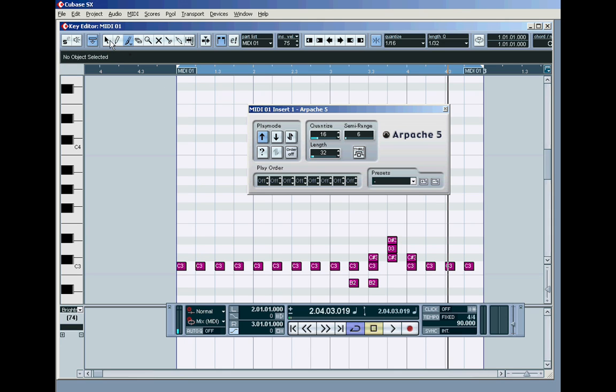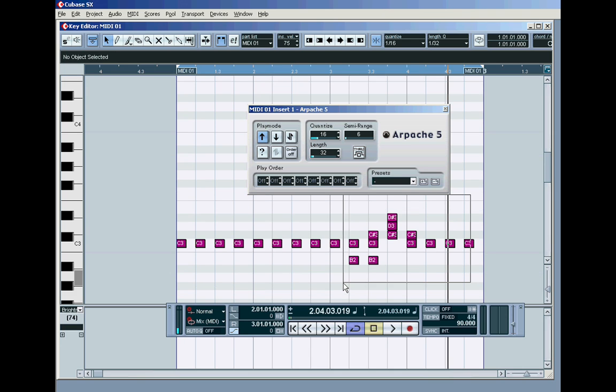My coffee cup is in the way there, because anyone who's a regular to these things knows that they're all done with coffee. There's our row of sixteenth notes, and again we get the same thing.